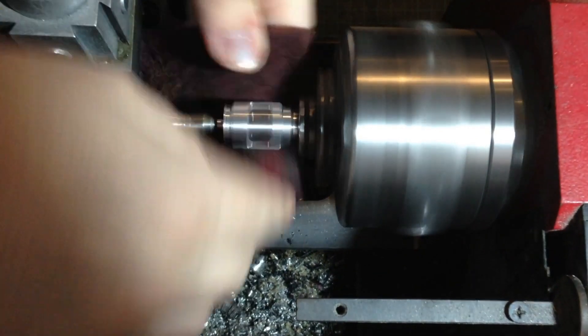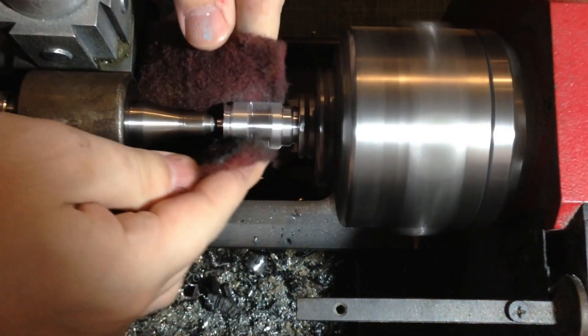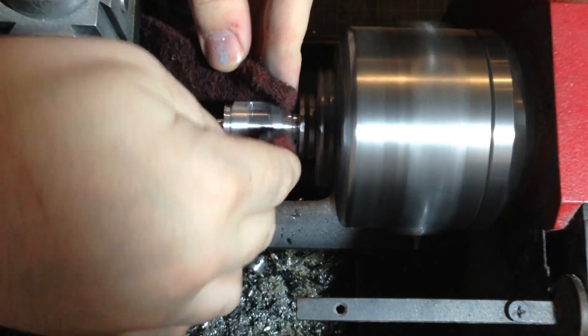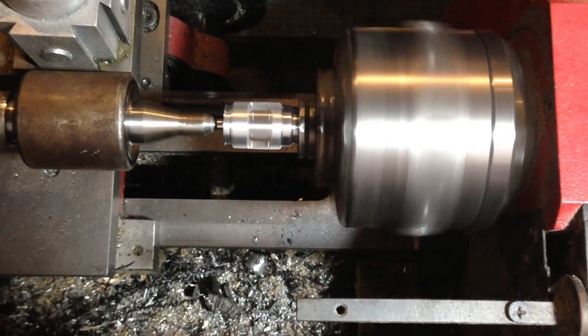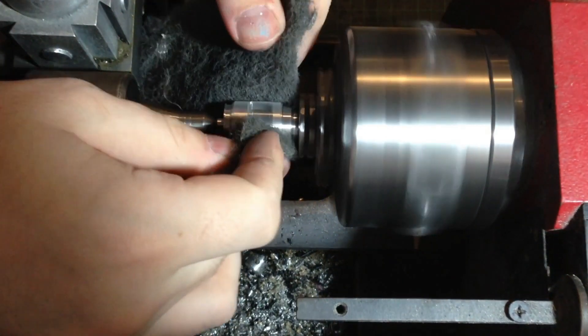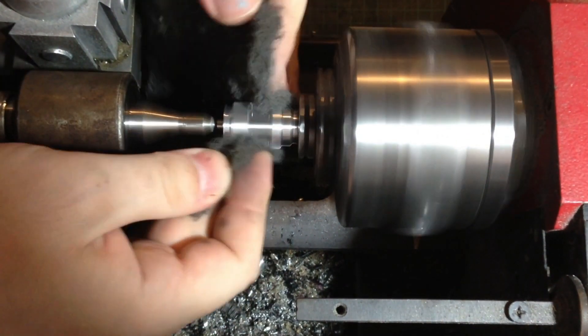After we're finished with the struts, we'll come in with a red Scotchbrite pad. This is to remove any sharp edges or burrs from the part. Then we'll use a grey Scotchbrite pad. This will bring the part back up to a nice shine so it's ready to be used.